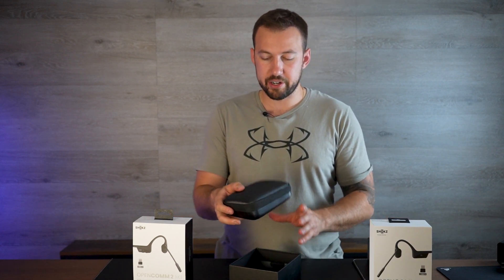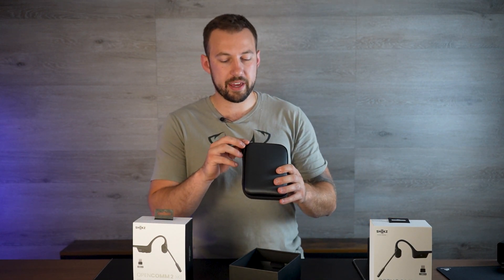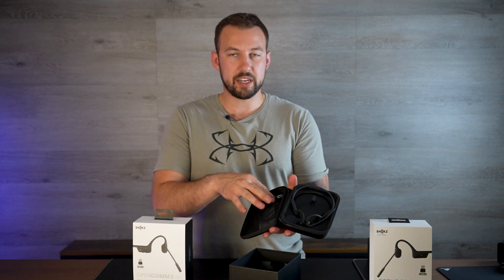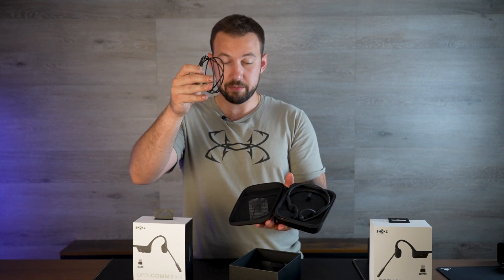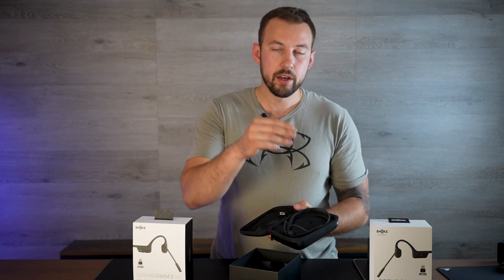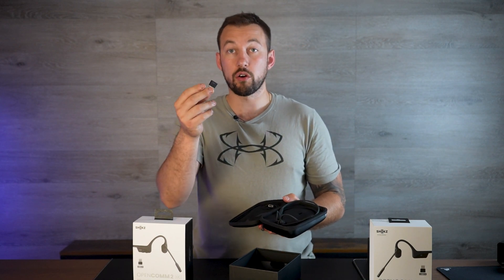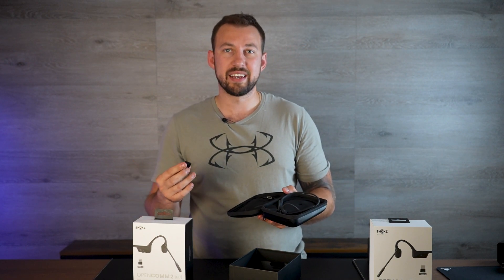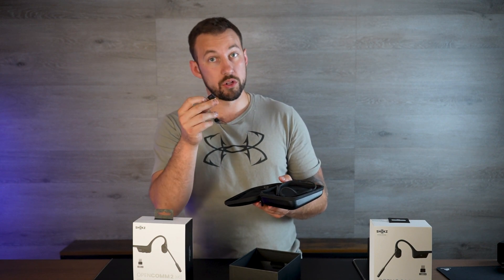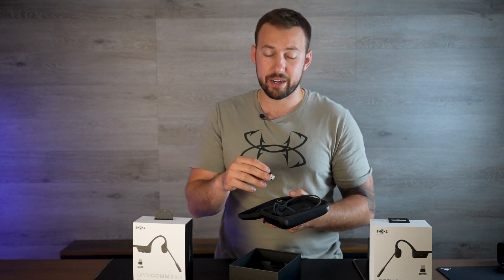Let's pull it out. Inside you're going to see a nice hard carrying case, and then you're going to notice there are a few accessories. We have our charging cable, which is magnetic — all of them use the magnetic charger. We'll talk about some of the specs in a second. You also have the dongle, which comes with both of these. The UC dongle basically allows a quick connection to any USB port, so it's really fast if you don't always want to connect via Bluetooth.